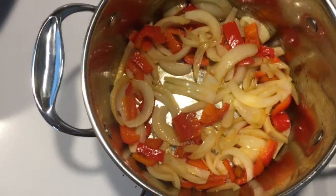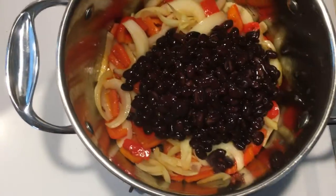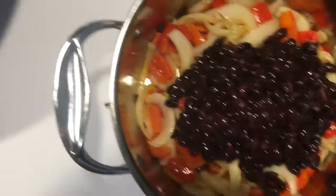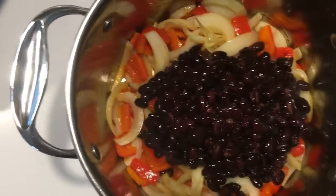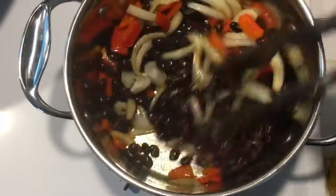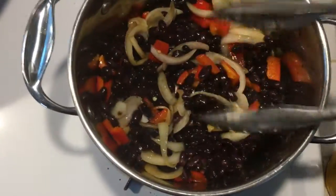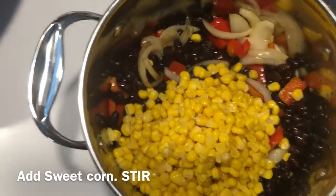Once the onions start to get a little yellow, you are going to pour in your black beans, then you are going to pour in your corn.